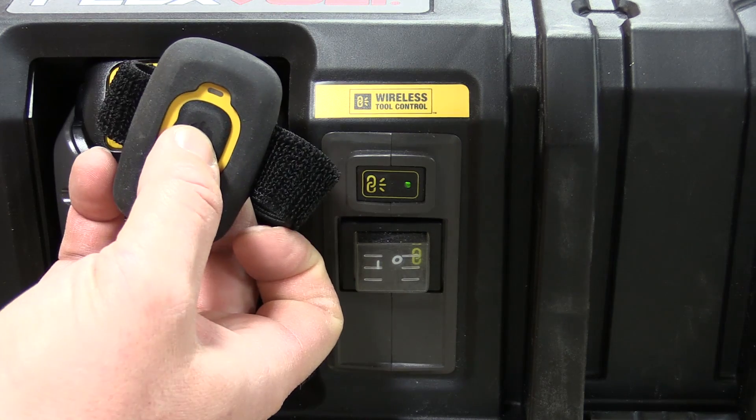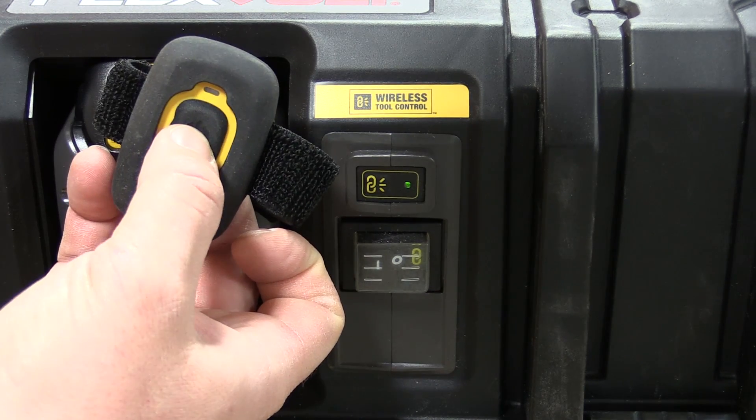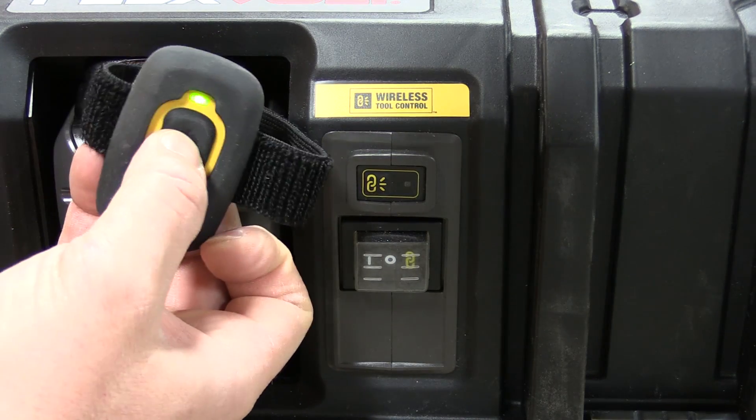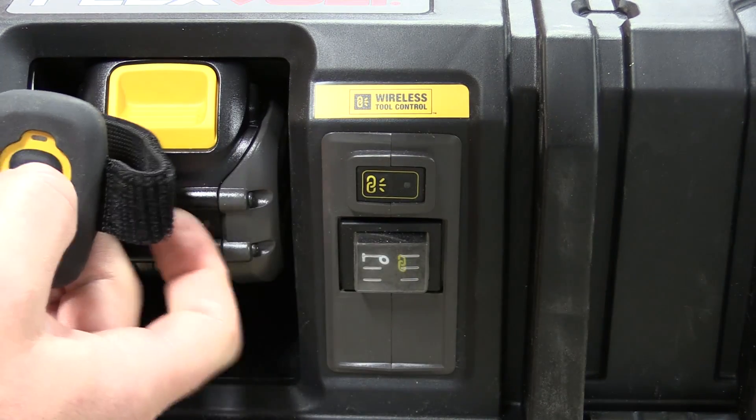This function is controlled by the switch on the front, where you can turn it on with the remote or manually, and it'll stay running if you move the switch in the opposite direction.